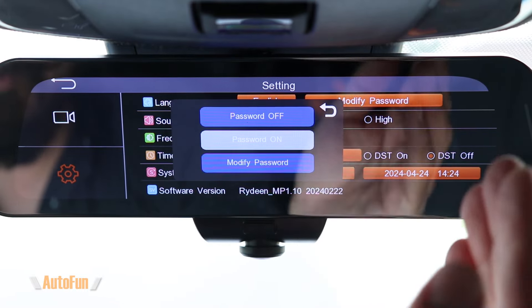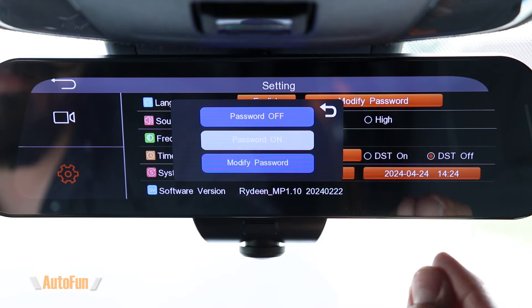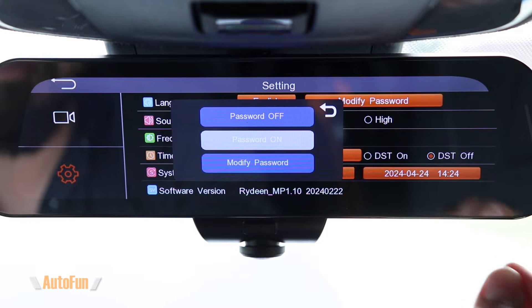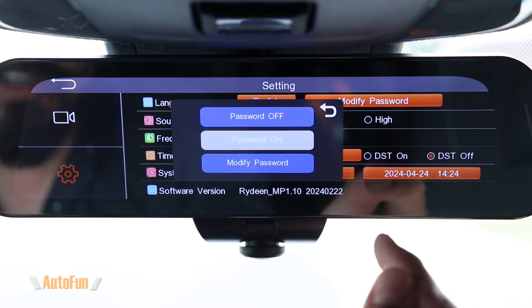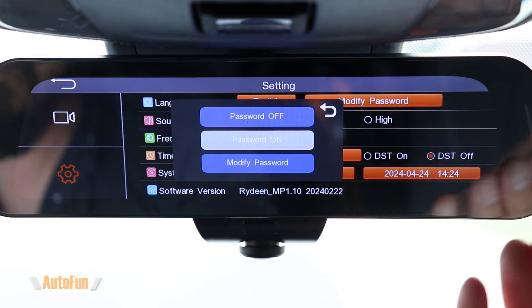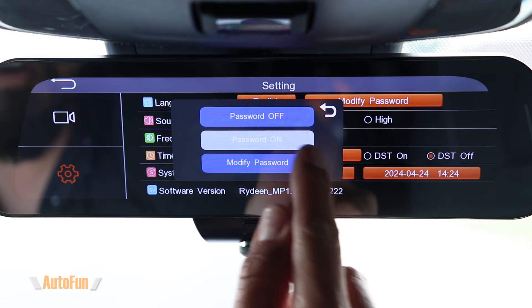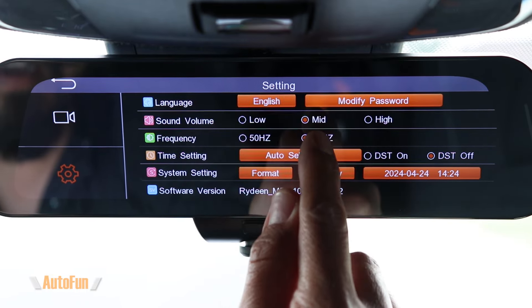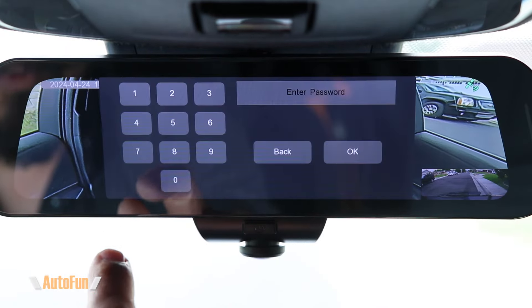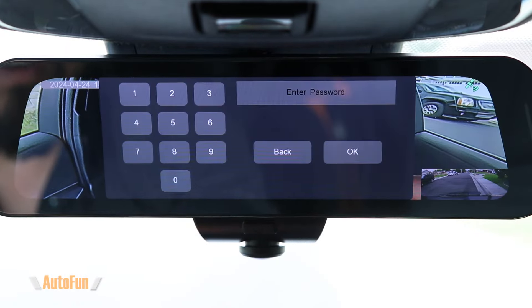Here's one of the most exciting features just added to this dash cam — the password feature. I've been wanting this on mirror dash cams, and they've finally implemented it. This is the only dash cam I know of with a password feature, which is great for anyone handing the car to a dealer for service or to a valet. I've already set a password, so I'm going to turn the password on and resume recording.